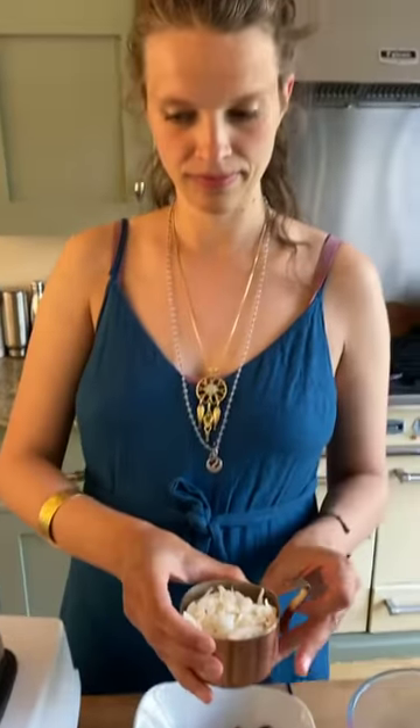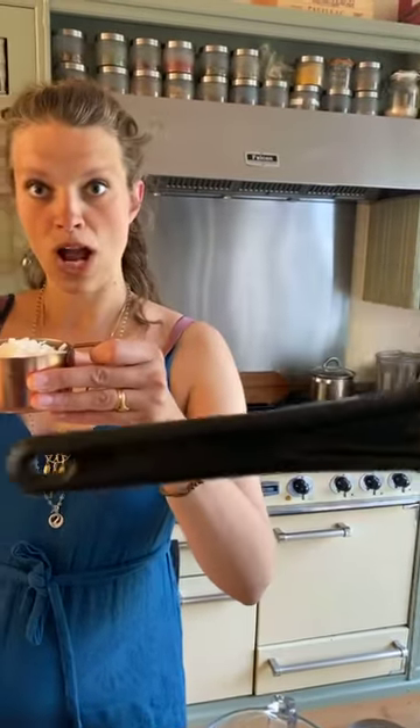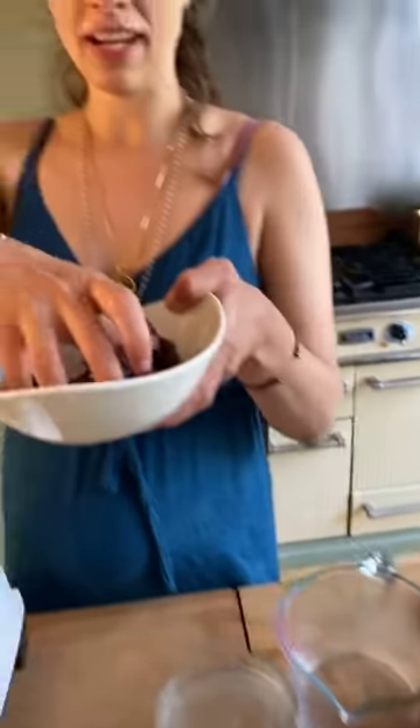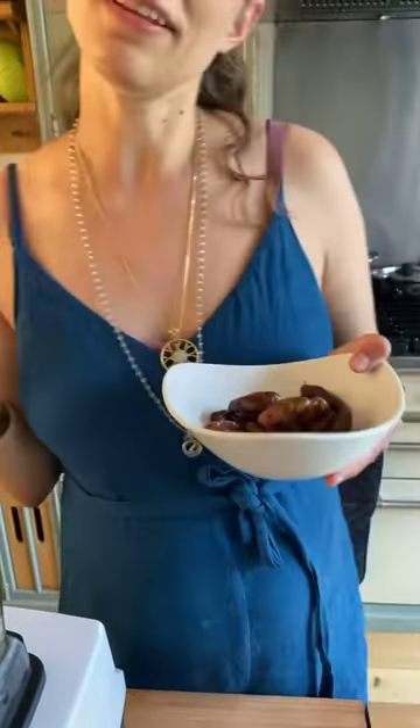We're going to strain this through the amazing matfer chinois — get one of these for straining. It'll last you 500 times longer than a nut milk bag. We're also adding a cup of dates, because I make two kinds of milk: one unsweetened with just hemp and coconut, and sometimes a sweetened version.